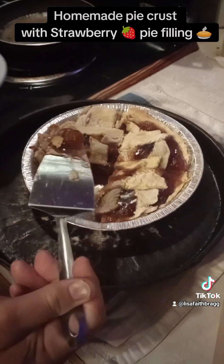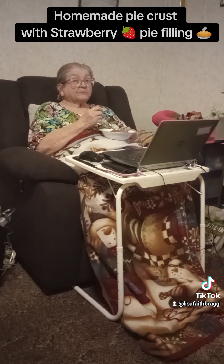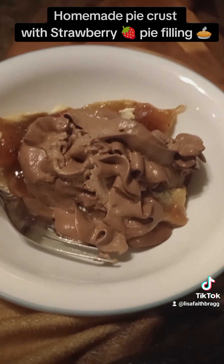All right, there you go guys. Hope you enjoyed this video. What do you think about it, Mommy? Tastes good? All right. And then this is my piece — we put chocolate topping on it. All right guys, I hope you enjoyed this video.